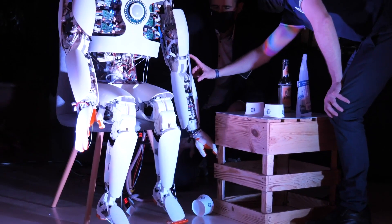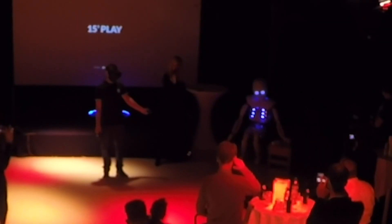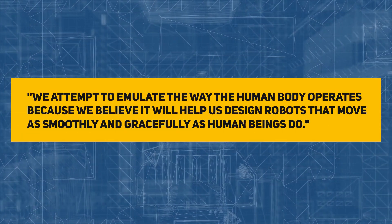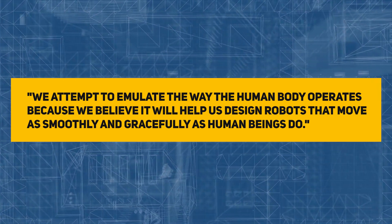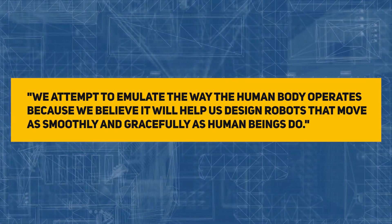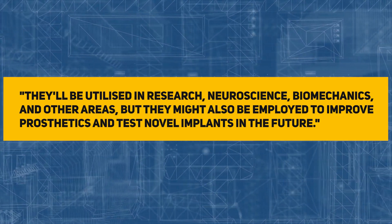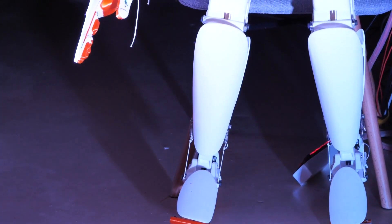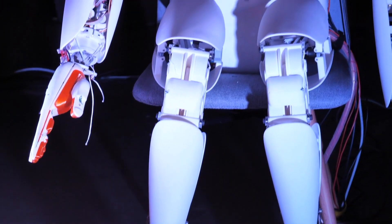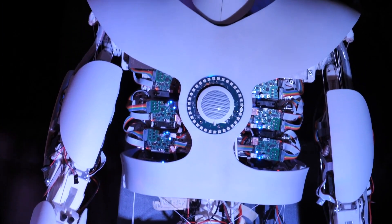Raphael Hotzettler developed the robotic technology employed in the tests, with the ultimate goal of creating bio-inspired humanoid robotic bodies that can one day work exactly like a human body. Hotzettler explained: "We attempt to emulate the way the human body operates because we believe it will help us design robots that move as smoothly and gracefully as human beings do. They'll be utilized in research, neuroscience, biomechanics, and other areas, but they might also be employed to improve prosthetics and test novel implants in the future." After successfully validating the system's ability to produce human tissue, the next step is to see if this robotics technology can be utilized to grow better tendons for clinically useful grafts.